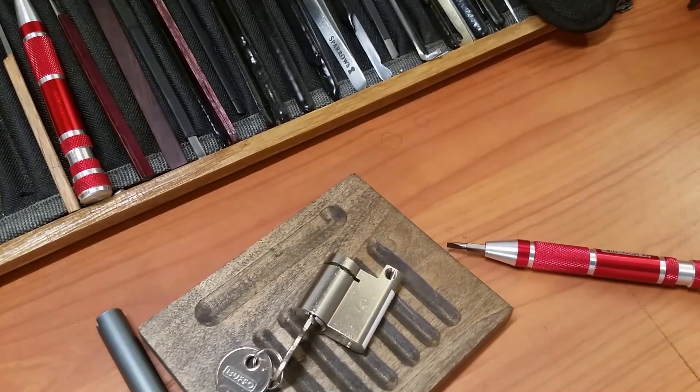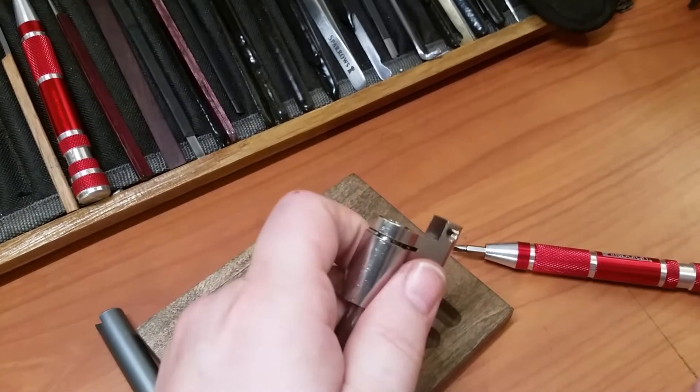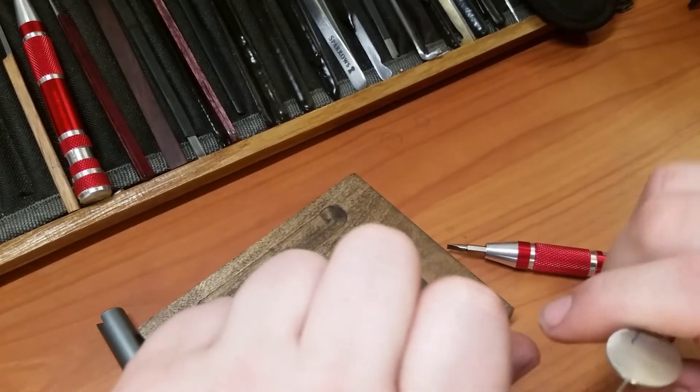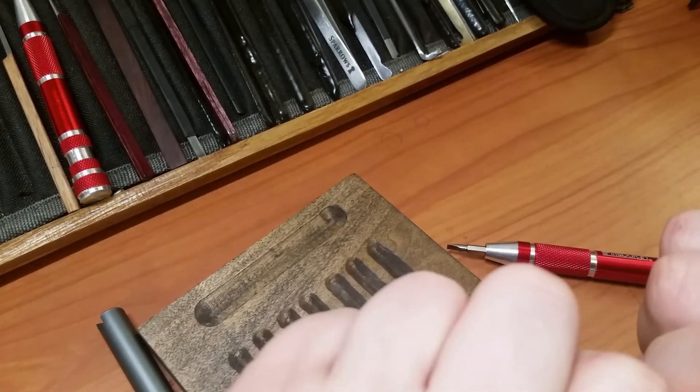Let me see if I can get my c-clip remover in there. I didn't get it out right away because I thought that was a bendy clip — it looks like a circlip or c-clip.